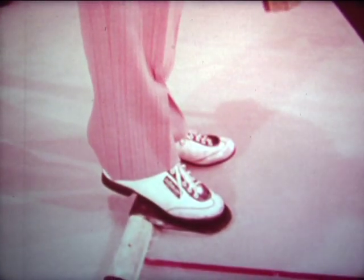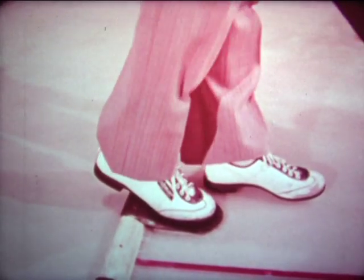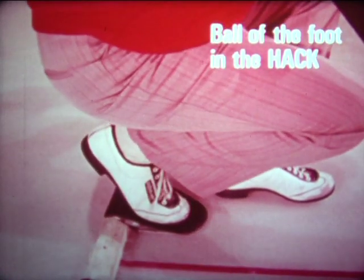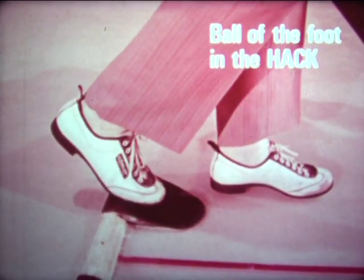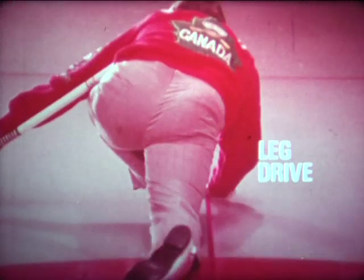One of the important features is being comfortable in the hack when you're delivering a curling stone. The way you achieve this is by having the ball of the foot against the back of the hack — not the instep or the toe, but the ball of the foot. This is especially important when you're playing takeouts and you need a little extra drive or push out of the hack.